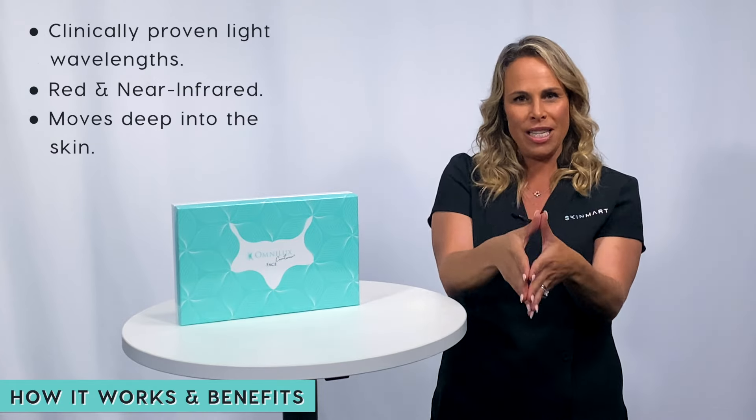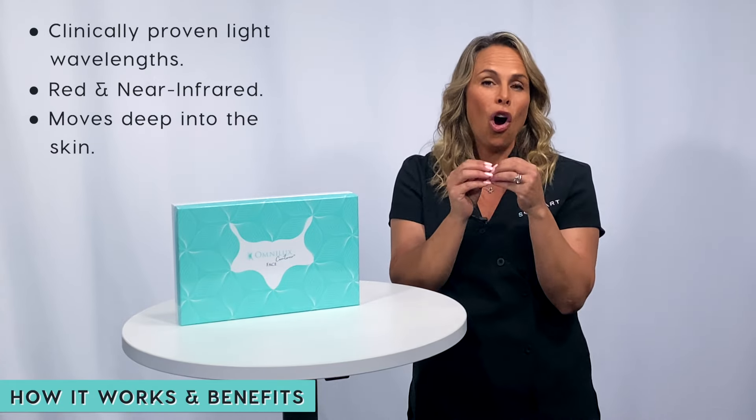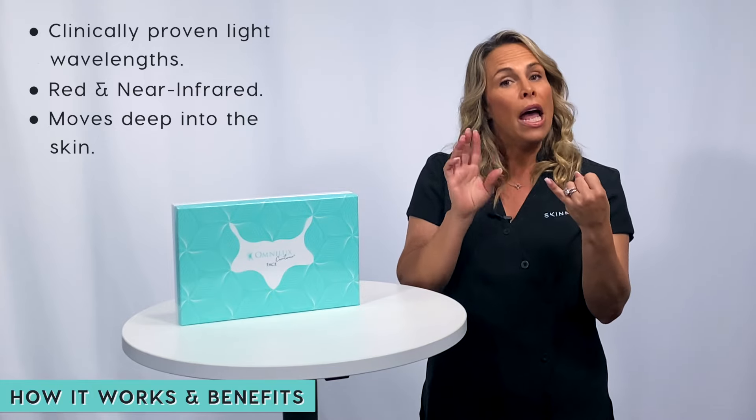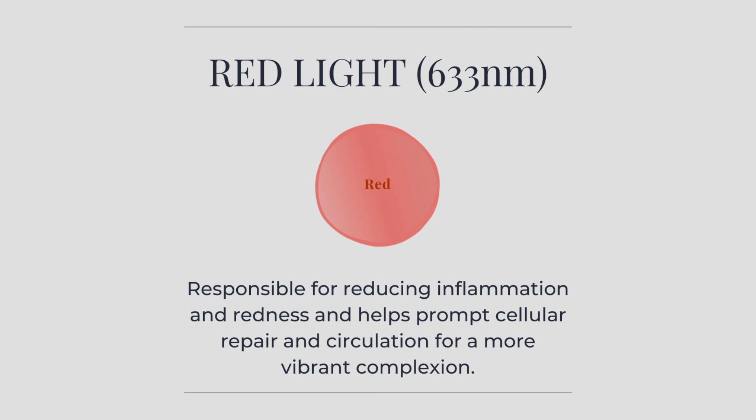This light combination moves deeper into the skin to create change on a cellular level. The red wavelength of 633 nanometers reduces inflammation, improves pigmentation and redness, and encourages cellular repair and circulation for a brighter, more energized look to the skin.